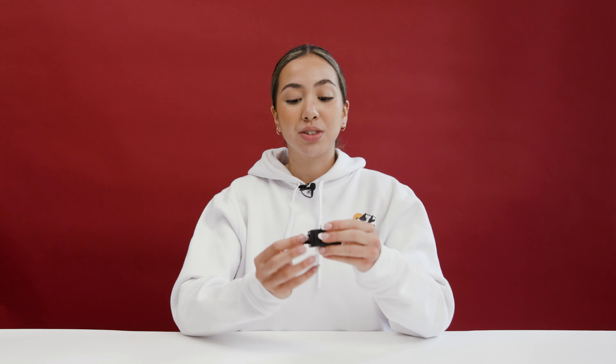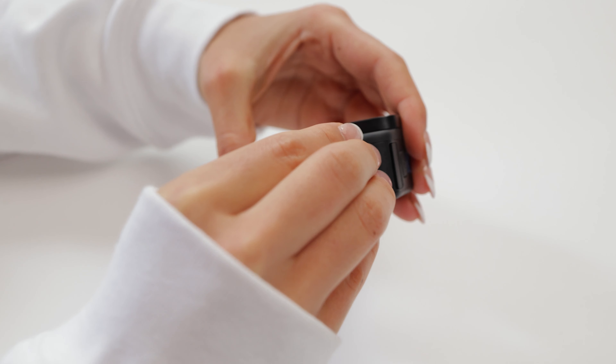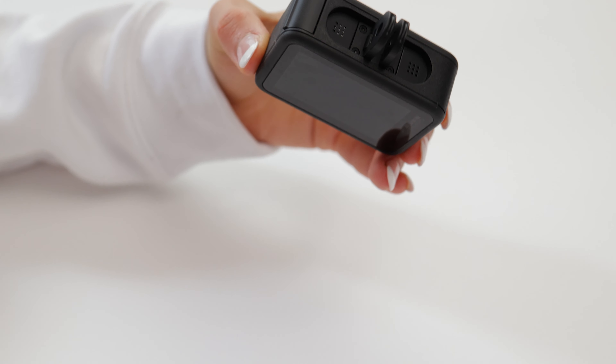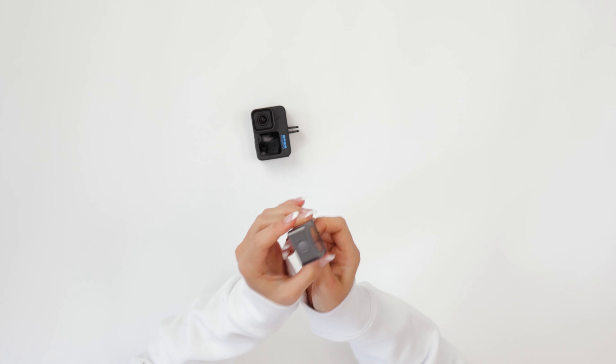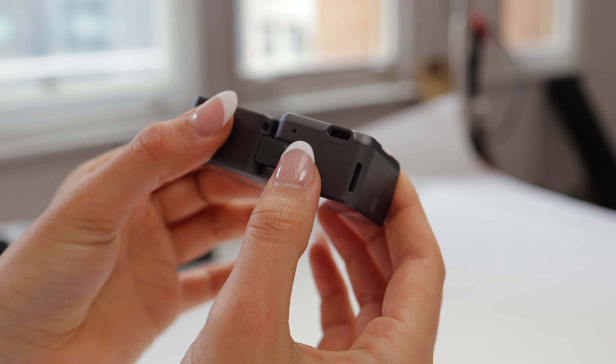With the GoPro it does have the mount built into the bottom so you can directly put it onto any GoPro accessory, compared to the Osmo which just has an attachment, but it easily connects and it's actually really secure with these little clips on the side.